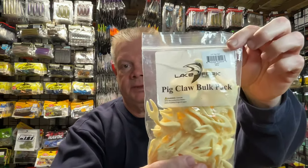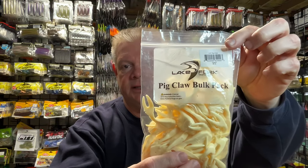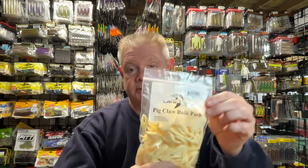I stocked up on more of the Lake Fork Pig Claw trailers that I like. I'm getting the 2.5-inch sizes because they don't make these anymore, so wherever you can find some, now's a good time to stock up. They have a 30-pack that was like $6.50, so why not? I'll get some colors in the 2.5 that I don't have.